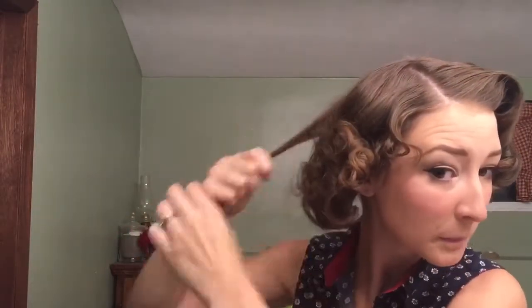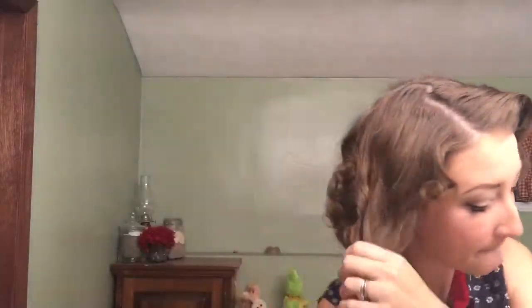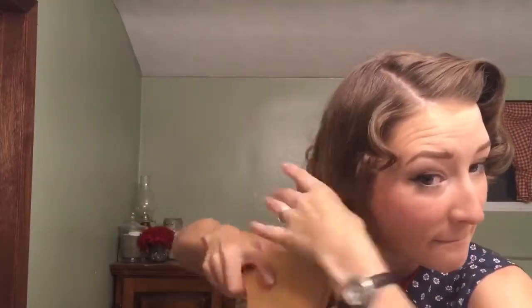Then I go back with my hands and place curls where I want them. This little section in the front gives me trouble every time and ends up getting clipped back, but for the sake of this video I'm leaving it down for you guys.